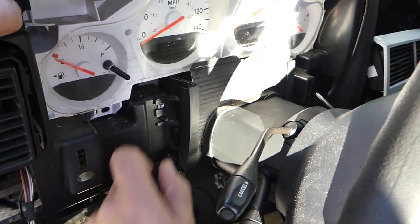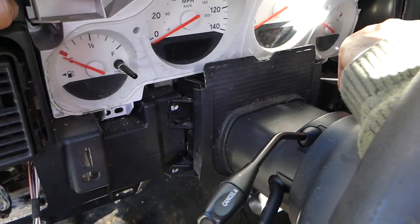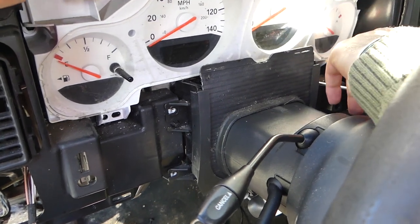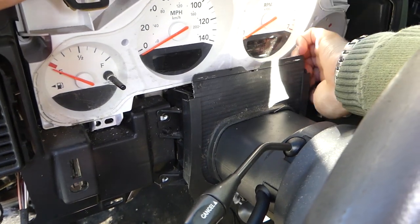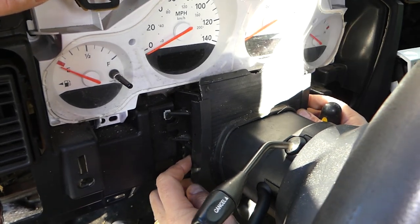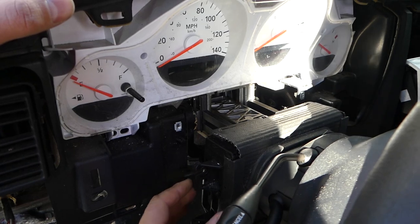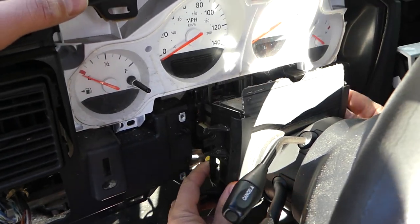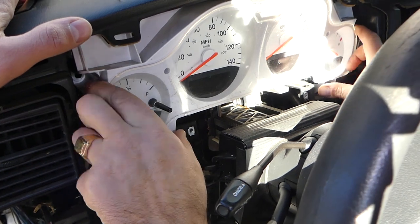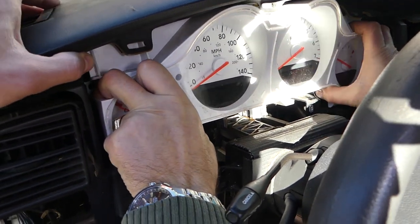We have a video for programming mileage if yours is incorrect or you bought a new cluster. Use it only for inputting your correct mileage — not to decrease your mileage, because that's a big fine and you can even go to jail for that.